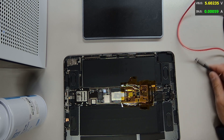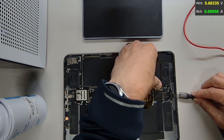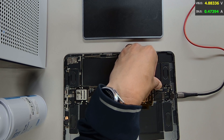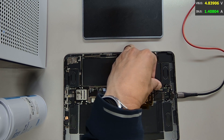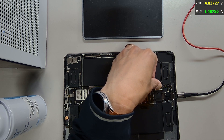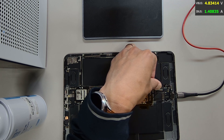Let's plug in the charging cable and see if we get a charge. Alright, it's charging at 1.4 amp, which is pretty good. Looks like it's charging normally. Let's go ahead and put the screen back on and test it to see if it's functioning properly.